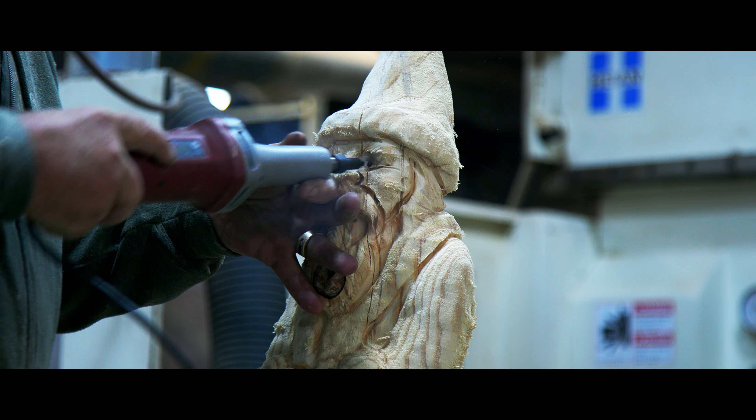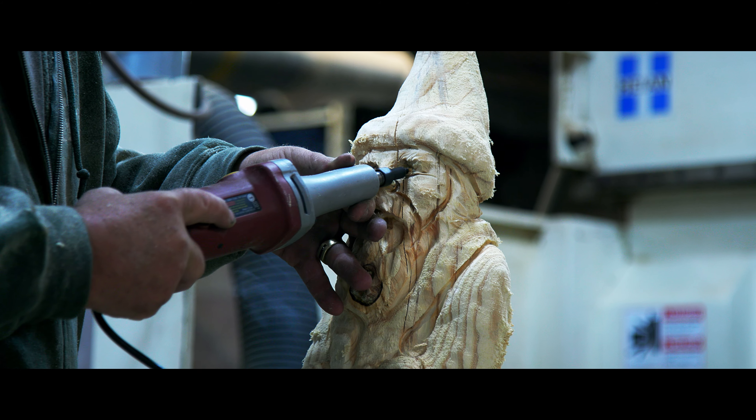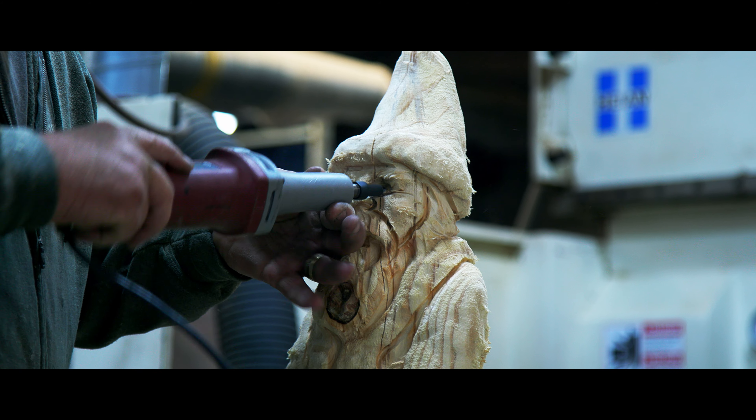Now I got a real small eye tool to put these pupils in — see if we can't wake them up. They don't ever wake up until you give them the eyeballs.